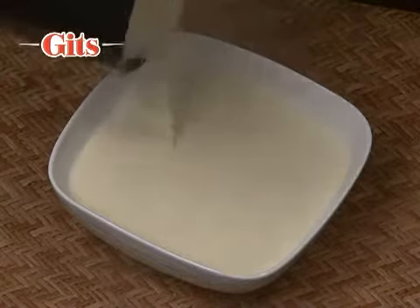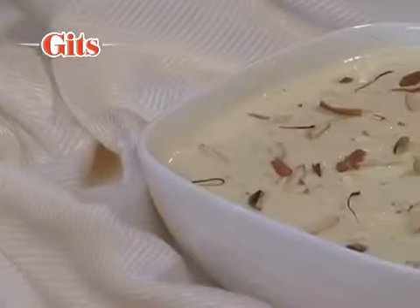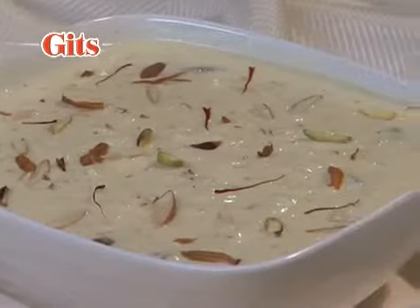Pour the Rabdi into a serving bowl to cool. Serve it chilled.